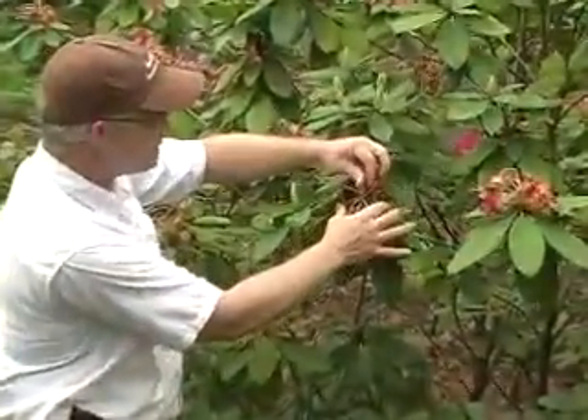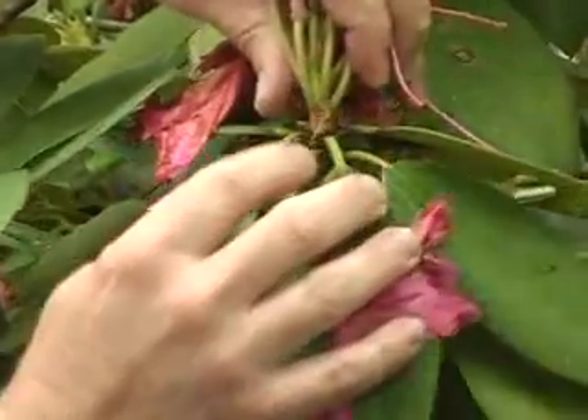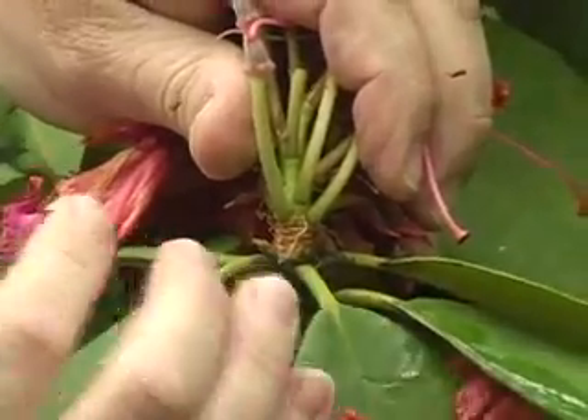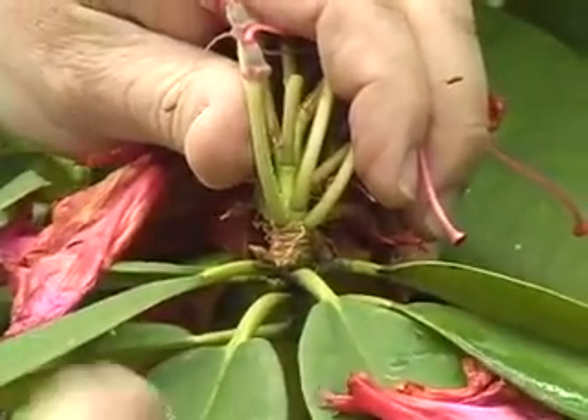The way you do this is you look at the base of the flowering structure, and you'll see that there are small vegetative buds right at the base. We don't want to remove these, because those buds will be what grows during the current season, producing new leaves and, what we hope, additional flowers.